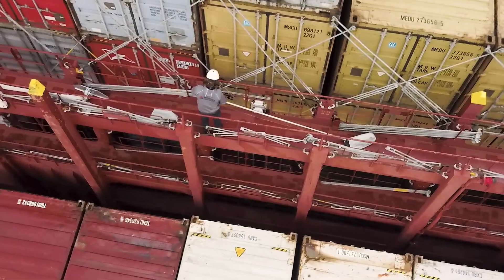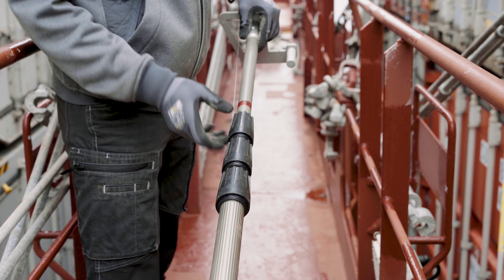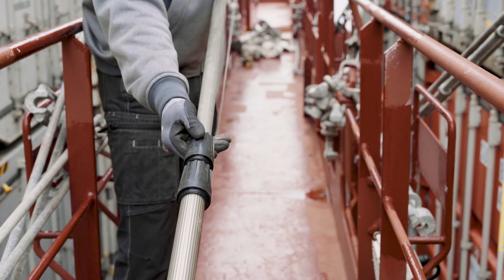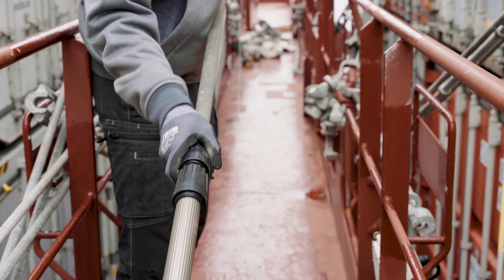Slowly extend the lift horizontally. The first red mark indicates the height of two standard shipping containers. The second red mark indicates the height of three containers. Each of the following red marks indicates the height of one additional standard shipping container.